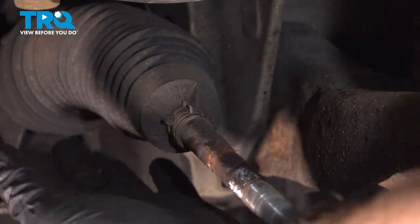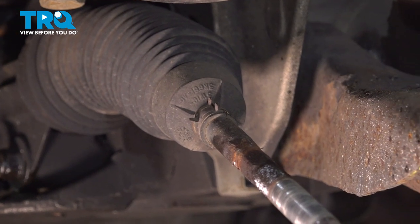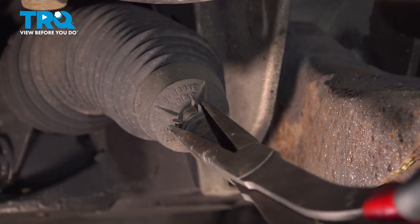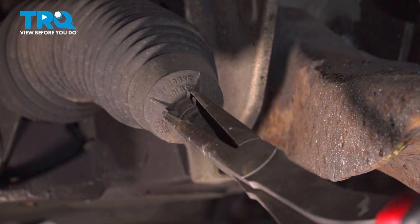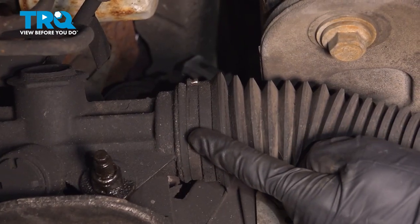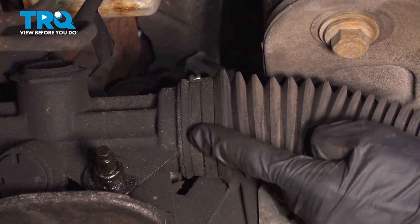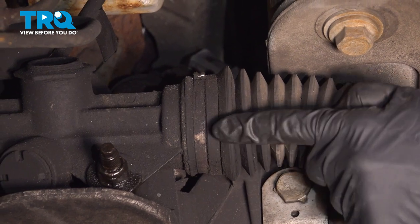At this point, we can continue on to removing the bellows boot from the inner tie rod end and power steering rack. Use some long nose pliers and remove the outboard clamp. Let's continue on following that bellows boot to where it connects onto the power steering rack. On this, you're going to find a single time use clamp.